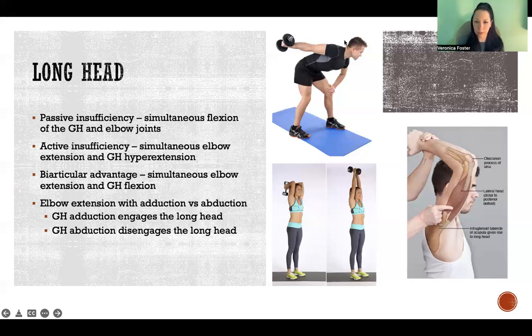If we take the example of a tricep kickback, the glenohumeral joint is hyperextended. Because the long head of the tricep extends the shoulder, that means the tendon and the muscle at the glenohumeral joint are in a shortened position. If the muscle is also in a shortened position at the elbow — so if we're in full extension there too — the muscle can't shorten to a great enough extent to maintain tension at both joints at the same time.